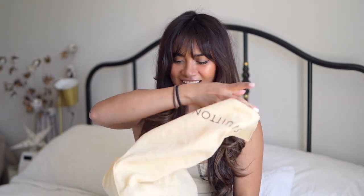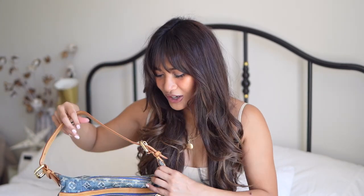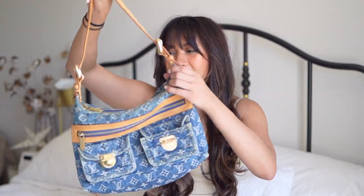This is actually an item you cannot buy anymore — it is discontinued, but it is so iconic. Please welcome my latest addition: it comes with this strap — it is the Louis Vuitton Baggy PM, and I have it in the blue denim monogram. I absolutely love this bag.